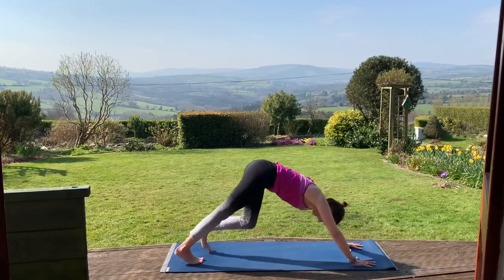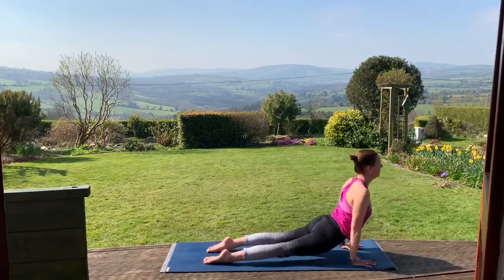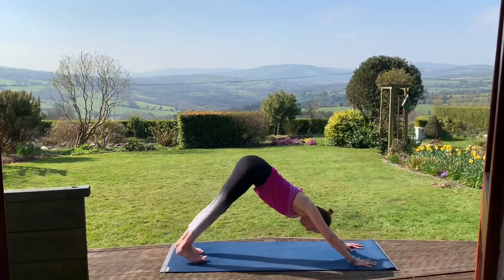Bring that right foot back. Inhale to plank, exhale down. Inhale up dog or cobra. Exhale back to downward dog.